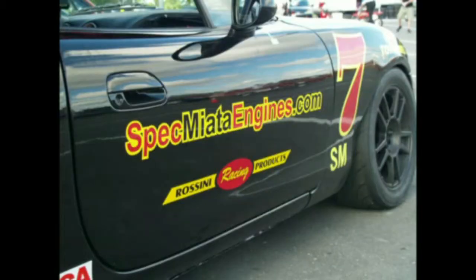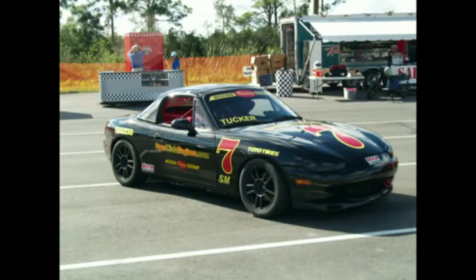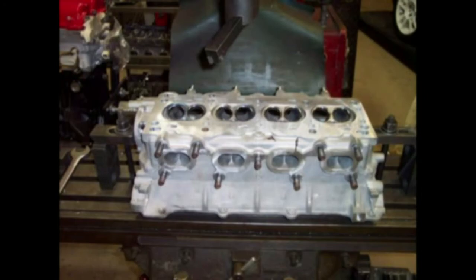Stop the madness of paying way too much for motors in Spec Miata. The answer to the problem is here — specmiataengines.com. We sell SCCA, NASA, and EMRA SM and SSM legal race engines. We sell quality racing engines built by Rossini Racing Products. If you are looking for race-proven, reliable power, look no further. Visit our website, specmiataengines.com, or see our link on goracingtv.com.